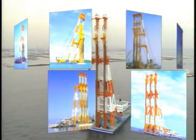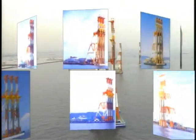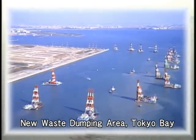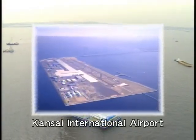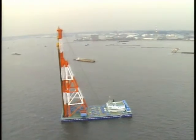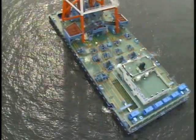Today, Fudo operates over 30 soil improvement barges and is able to cope with all kinds of site conditions. Composer, the world's first construction method of this type, was developed and adapted for site use in tandem with large-scale projects like man-made islands, coastal roads, and new towns. These project examples prove the precision and consistent quality of the Composer method. Fudo Construction Company Limited, as the pioneer of soil improvement technologies, will continue to construct steady foundations.